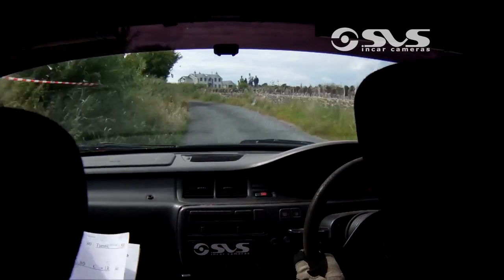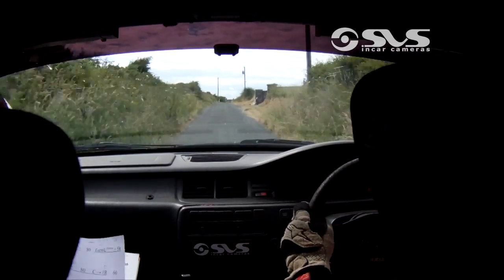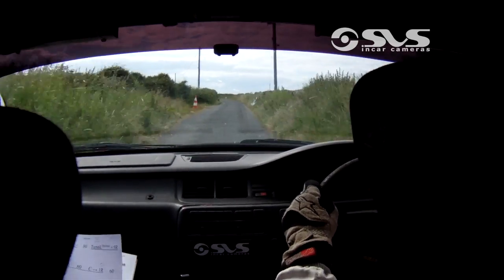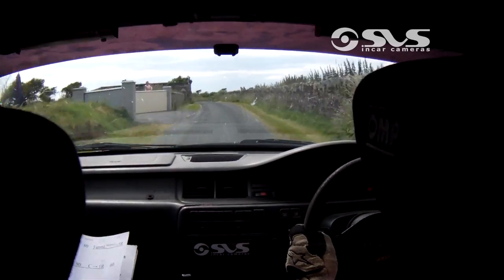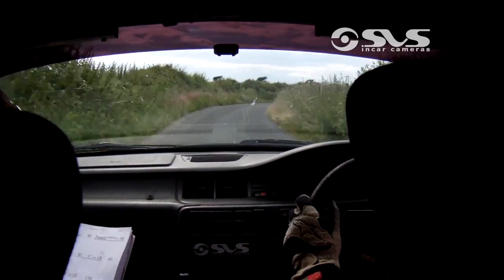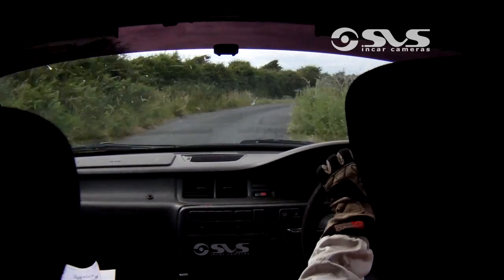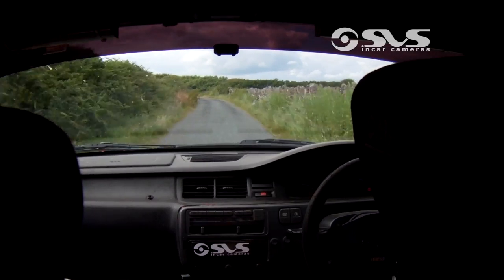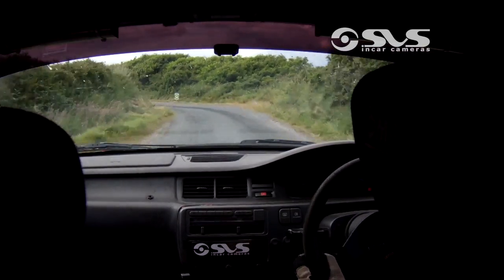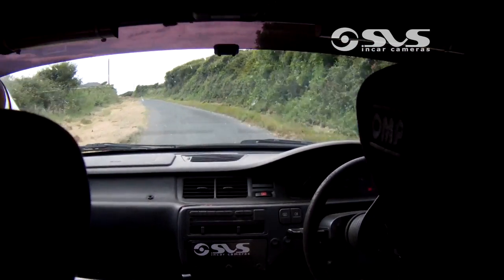Well done! 150 press flat. Three left and 100. Fast three left down here, 100. To mind yourself — four right tightens to five, sucks in. 100 out of this, keep the power on. Four left, 100. All the way down to square right before gate.